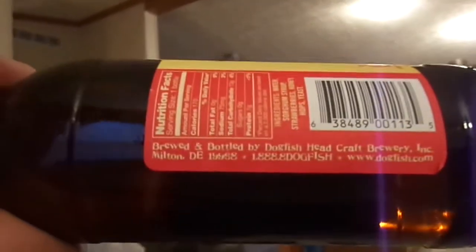Brewed and bottled by Dogfish Head Craft Brewery Incorporated, Milton, Delaware. Which I'm assuming that's near Rehoboth Beach. Well, the first brewery was in '95 in Rehoboth, so I'm sure they've expanded by then — just north of Ocean City. They said on the website there are 25 different states. They probably cover almost as much territory, if not more, than Yuengling.